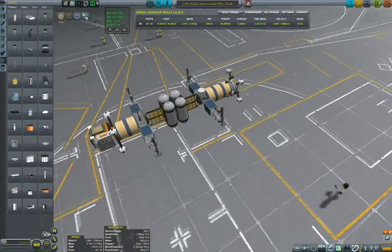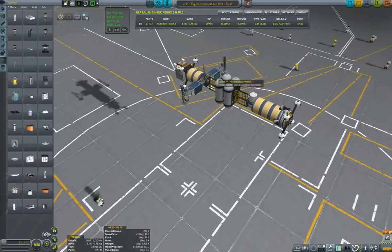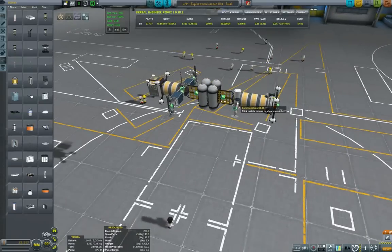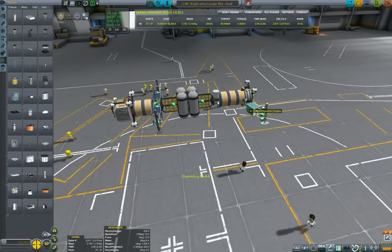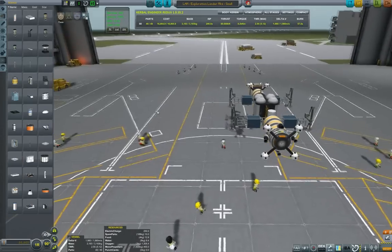In this episode we will assemble the craft and perform a simulation just to see that it performs adequately in orbit around Minmus. Here I was trying to copy something but I goofed up, so I'll just CTRL-Z and come back with it.